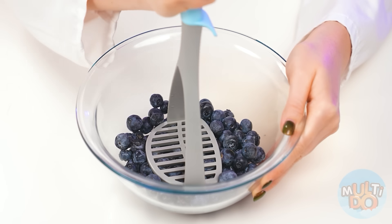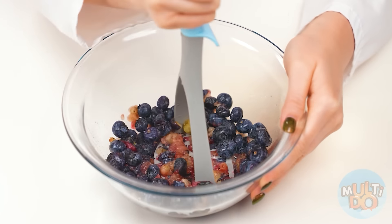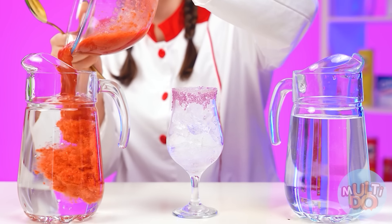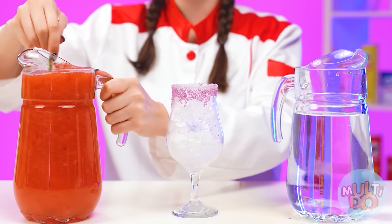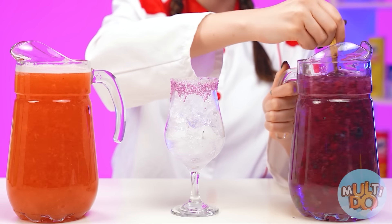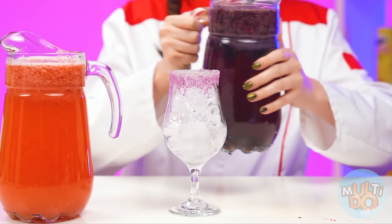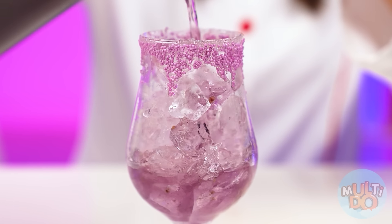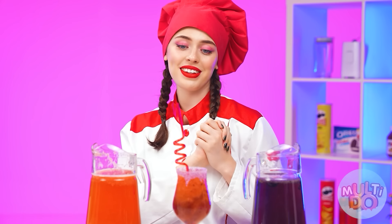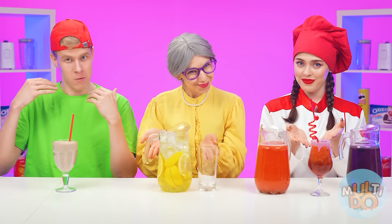My dear boy, look! This is a real lemonade. Is that real lemonade you have? Okay, the final touch is some berries. And don't forget about strawberries. Fill it in there. And let's mix everything up. Now I'm gonna add blueberries here. And now we're almost ready. Adding the first layer to the glass, and the second one on top. Let's add a straw and it's done! Bon appétit!